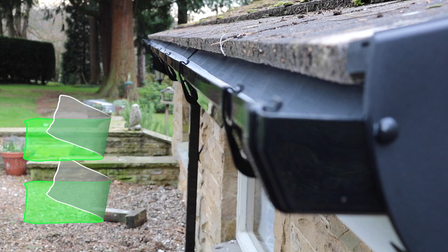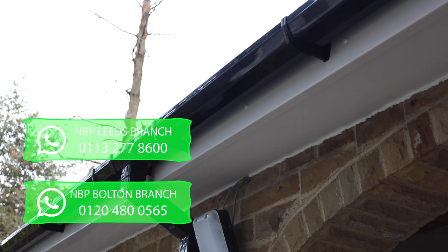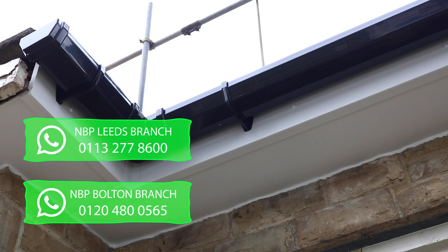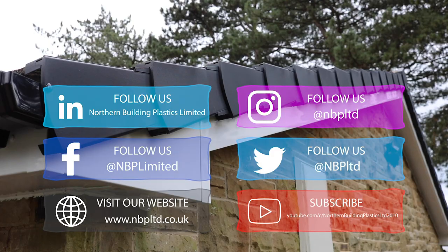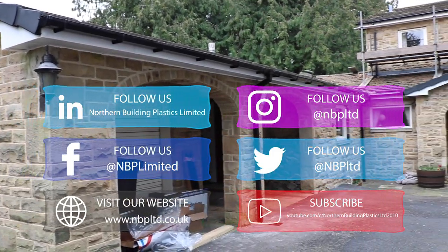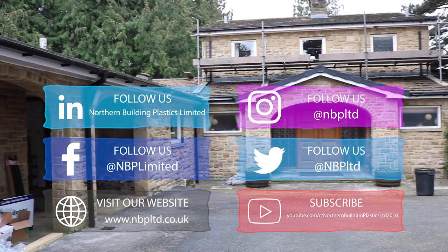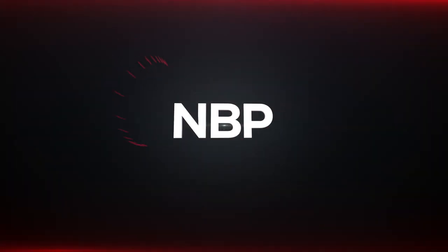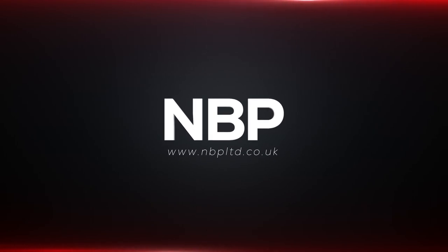You can contact us by calling our Leeds branch on 0113 277 8600 or our Bolton branch on 01204 800565. You can visit our website at www.nbpltd.co.uk, subscribe to our YouTube channel and follow us on Facebook, Twitter, LinkedIn and Instagram.